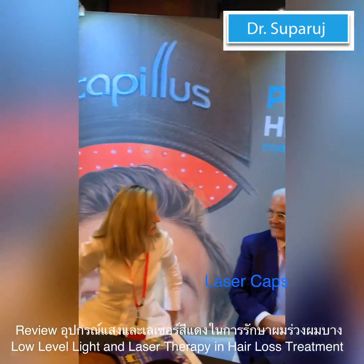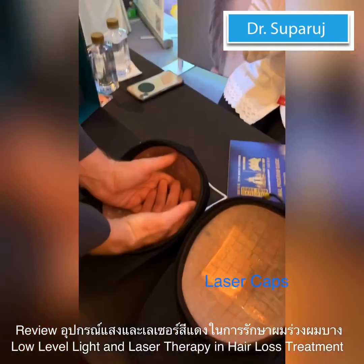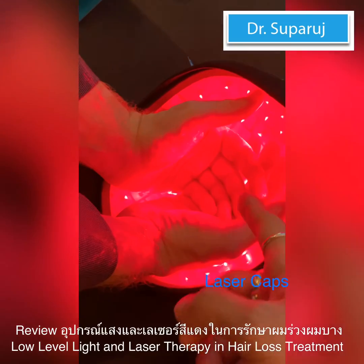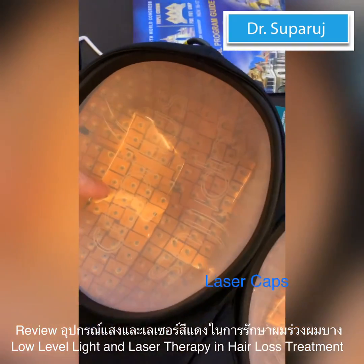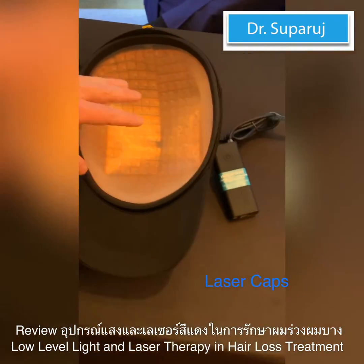Basically, the way it works is when you put your head in, it actually starts. How many lasers does each model have? This one has 82 laser diodes, this one has 202, this one has 272, and this one has 312.